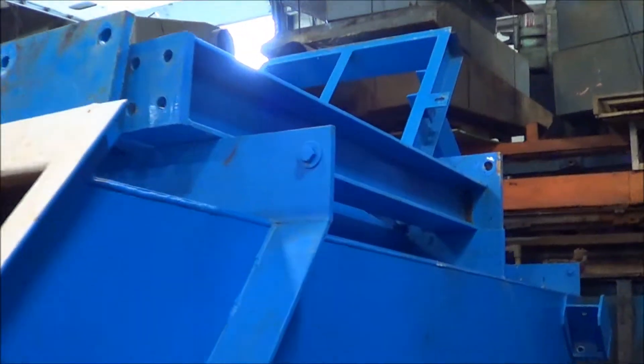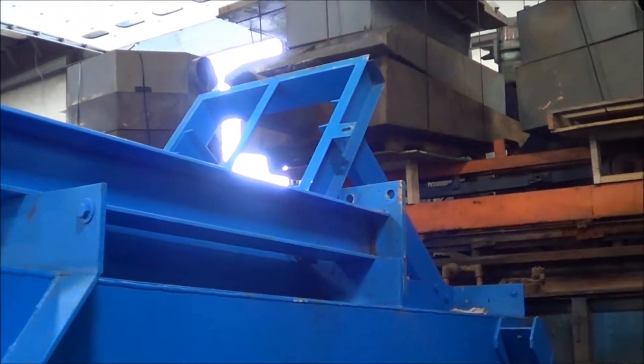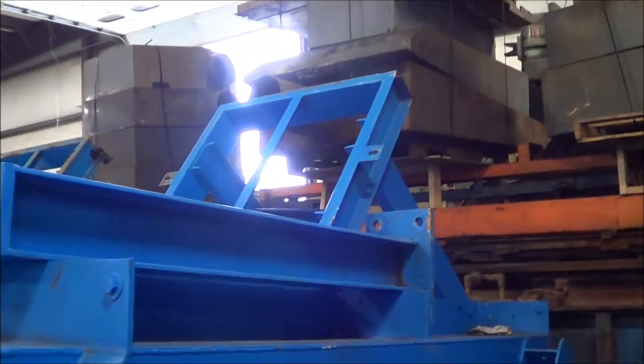This unit is disassembled right now, ready for shipment. You can see the leg assembly and also the flock tank structure up top.